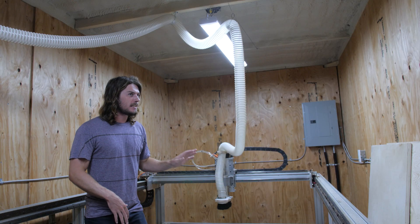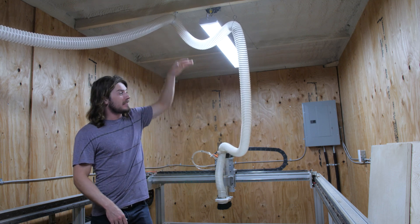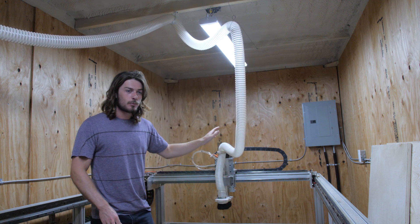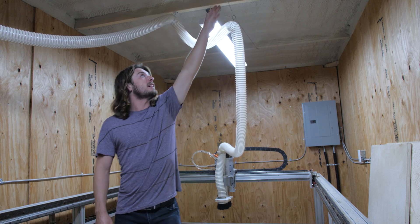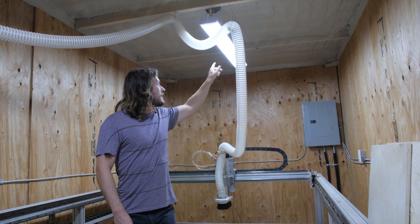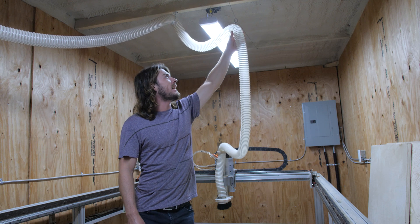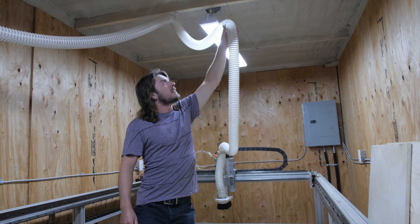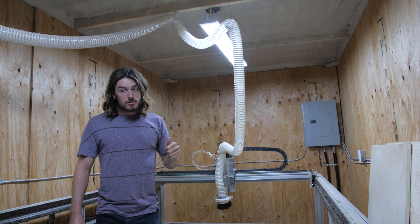For my dust collection system, before I had this hose just kind of dangling off the ceiling — it would sag down and get in the way while the machine was cutting. So I put a piece of string running from the front to the back of the machine and hung the hose off that. It can slide back and forth and automatically holds the dust hose out of the way, which is pretty sweet.